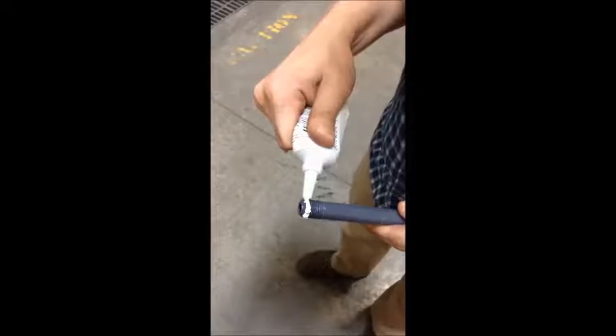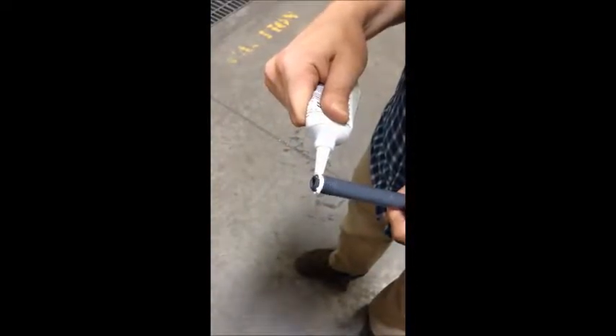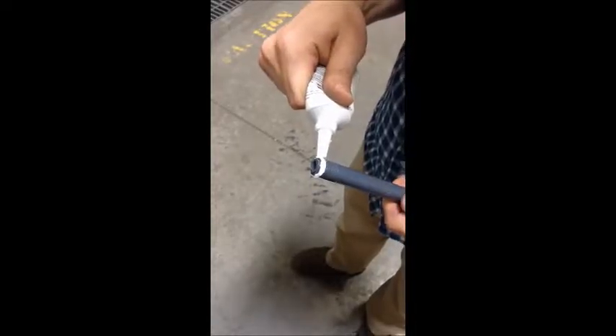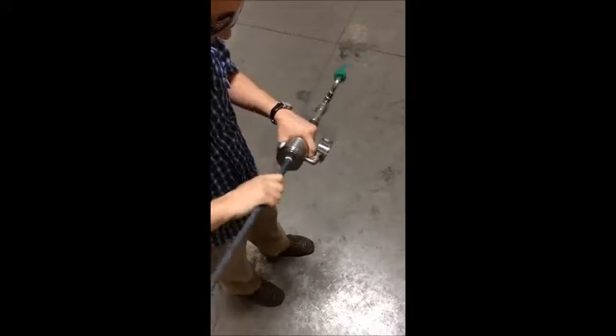Apply a small bead of Dow Corning 832 sealant around the threaded end of the dip tube, approximately at the second thread from the end. Thread and hand tighten the dip tube into the bottom of the eyewash plumbing.